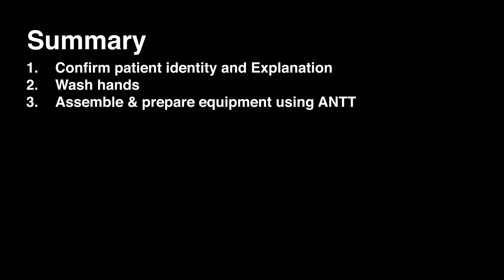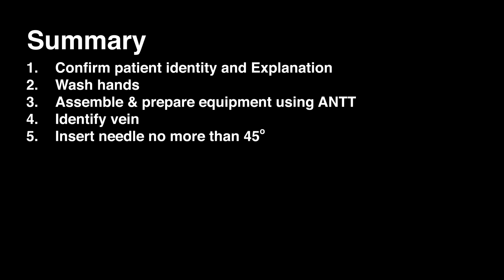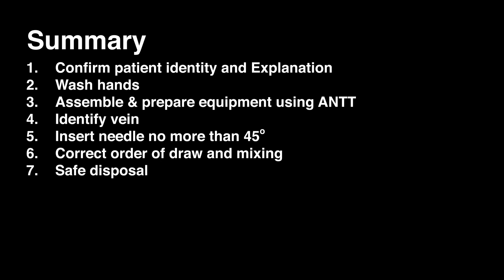In summary: prepare the patient and confirm their identity; wash your hands; assemble and prepare all equipment using an aseptic non-touch technique; identify and palpate the appropriate vein; insert the needle no more than 45 degrees; ensure you have the correct order of draw; mix the samples adequately; remove the needle in one smooth movement; dispose of sharps and equipment safely; label and document request forms and blood bottles appropriately, and send the samples to the lab in a timely manner.